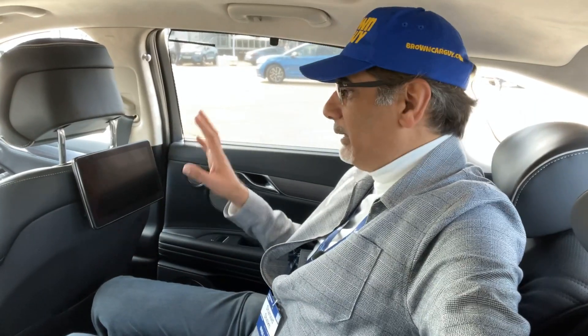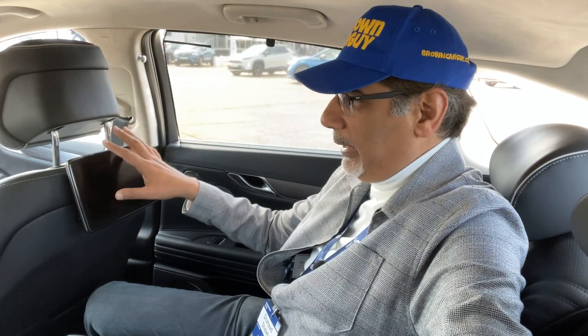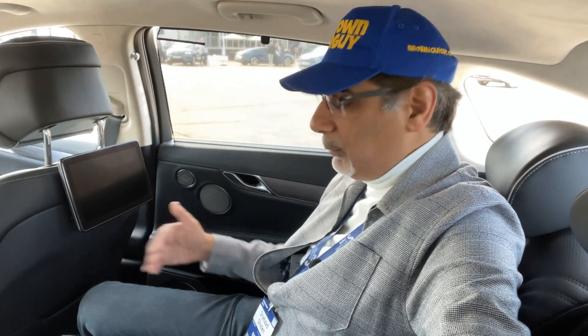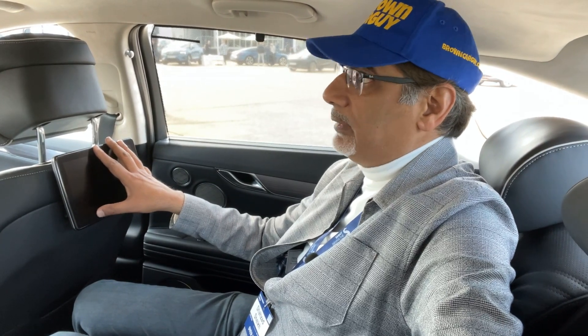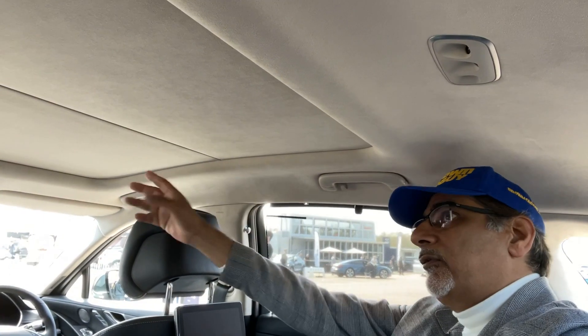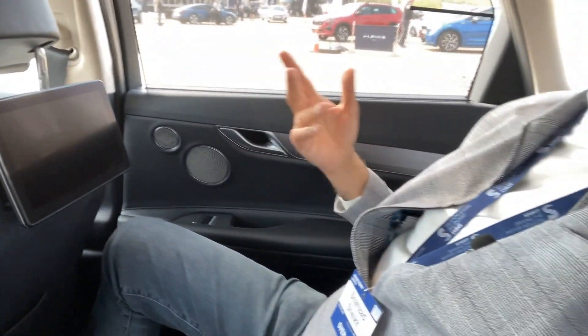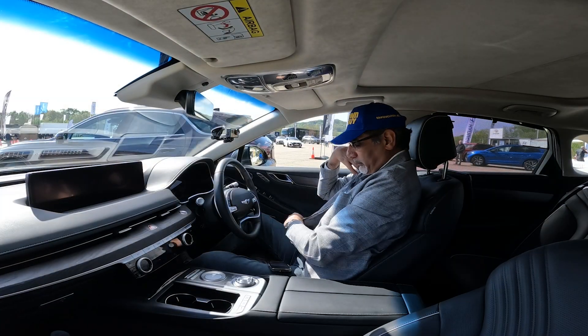With a six-foot-tall person in the front seat pushed back, there was still plenty of space in the rear — actually quite comfortable back there. There are individual screens for rear passengers, a big sunroof, and window sunshades. The seats recline too. This is actually a really comfortable place to ride.